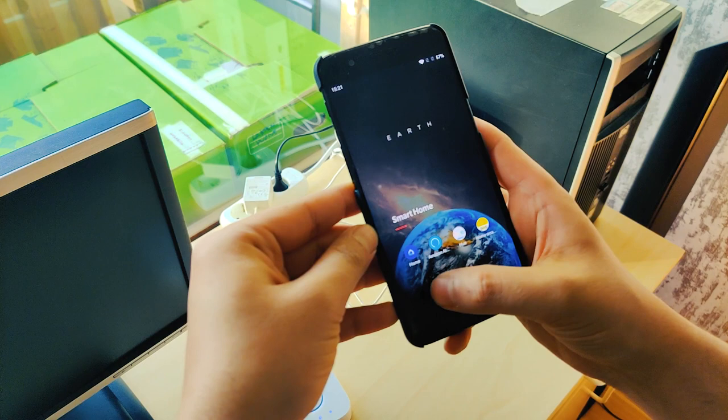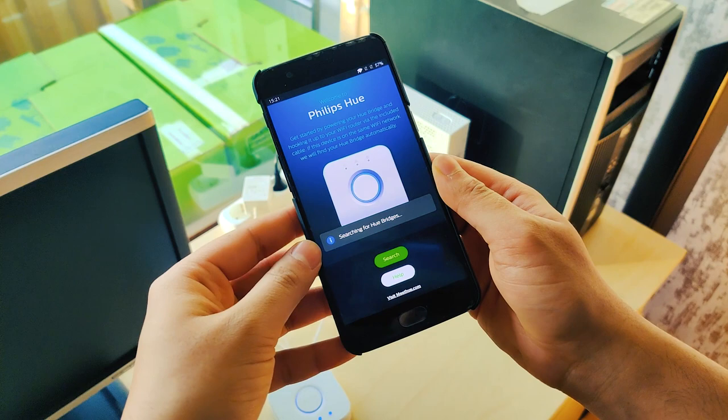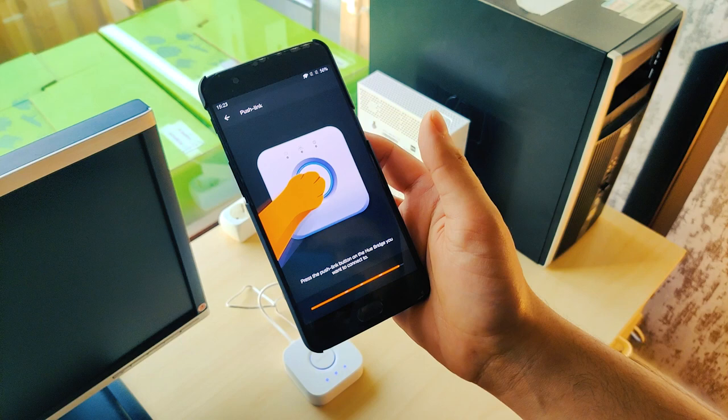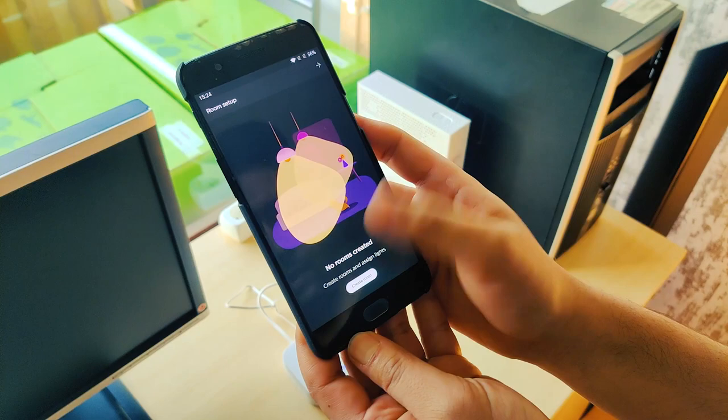This is the Philips Hue app. It is connected via the Play Store and also on iPhone. It is connected to the Hue bridge. I have built a slot for one Hue bridge. Press the push button on the Hue bridge. After it connects, it is connected to the scene.